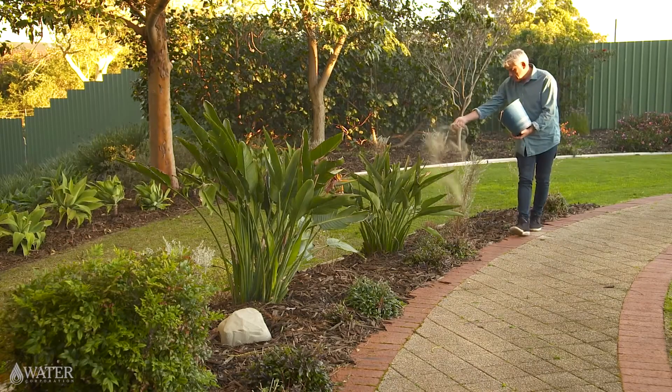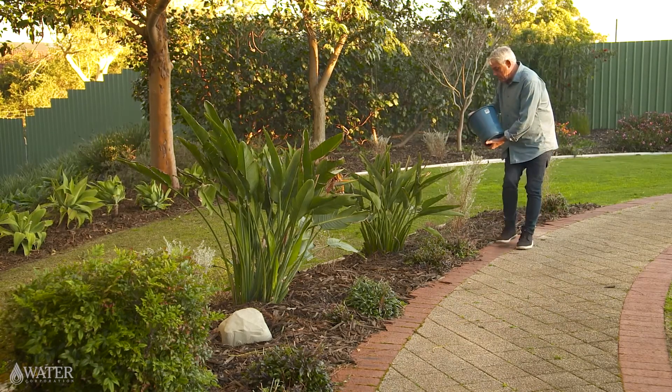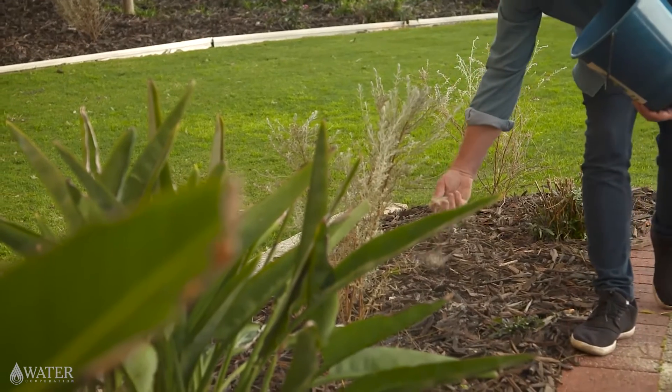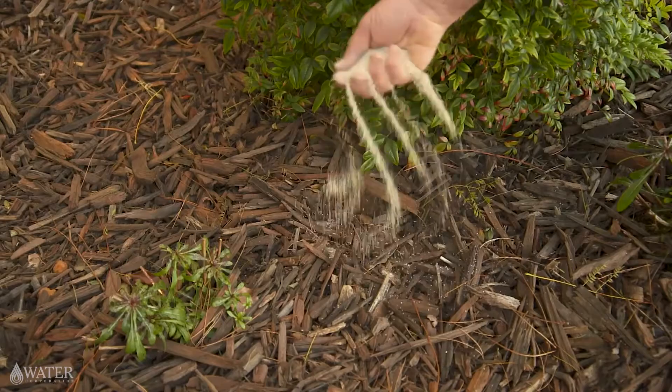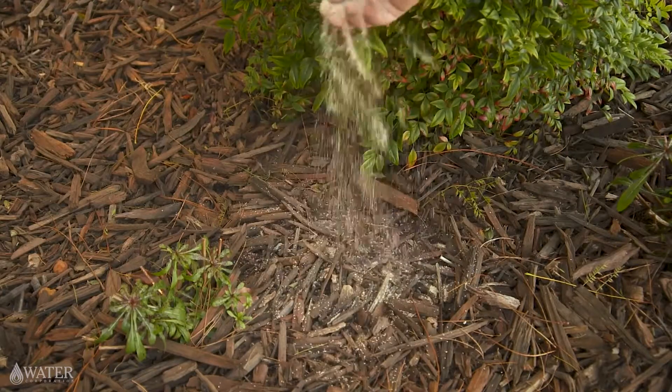There are a lot of wetting agents on the market that can help. A wetting agent is a product applied to your garden that allows your soil to absorb more water. They work by breaking down the waxy coating on the grains of soil, as well as aiding in the penetration of water in dry spots.